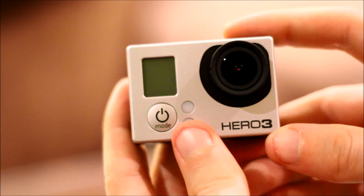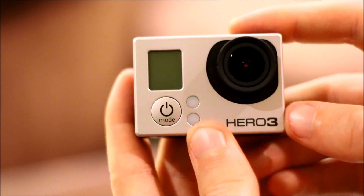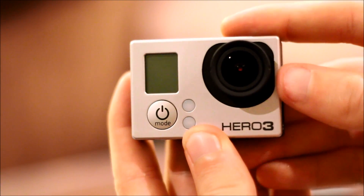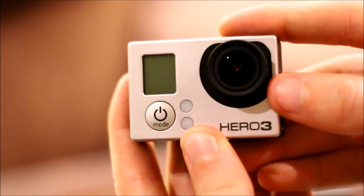Hey guys, Brad Scott Photography here with bradscottvisuals.com, and I'm going to show you how to set up your wireless GoPro app on your phone with your GoPro Hero 3 camera today.